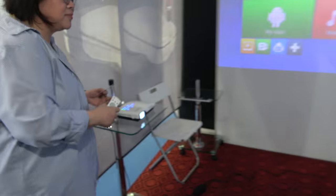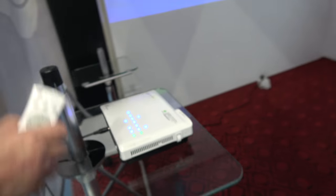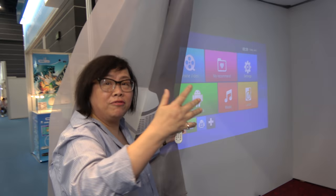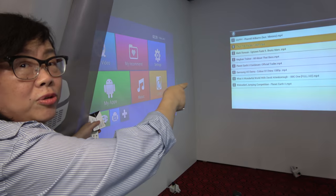Another good one is this one here. This one is also a portable mini, but you can see it can be used in a bright room — it's a very bright one. Very clear image.